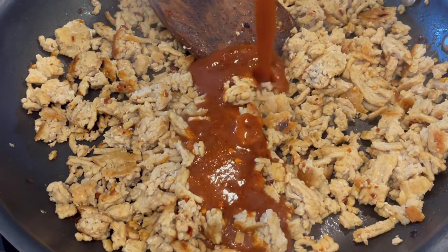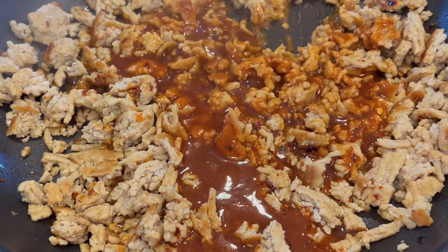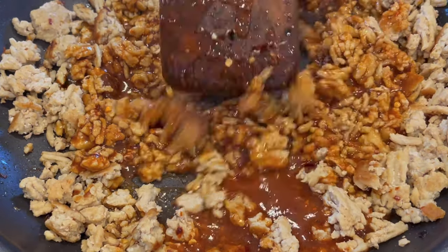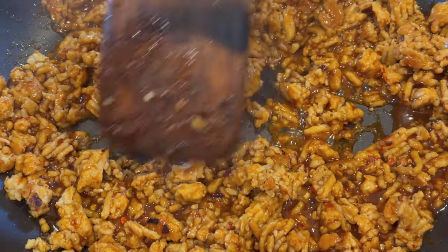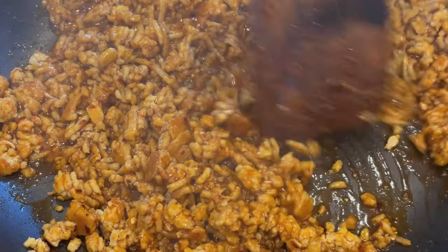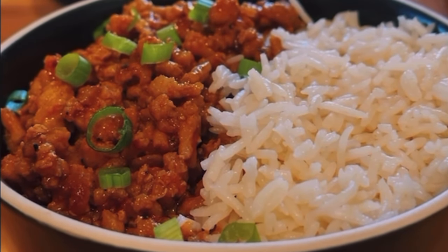Once your ground chicken is fully cooked, it's time to add the sauce — just pour it straight in and stir everything together. Leave it alone for about 30 to 60 seconds. What we're looking for is the Swerve brown sugar or dark brown sugar to start to caramelize on the bottom of the pan. It should be a dark red, rich color. Once you're there, get it off the heat.